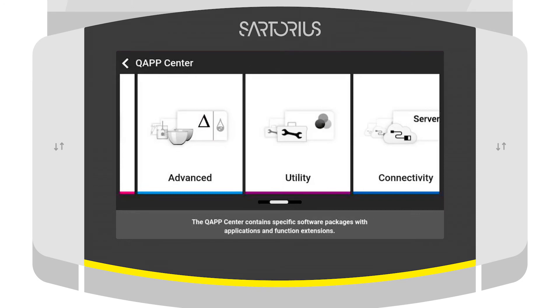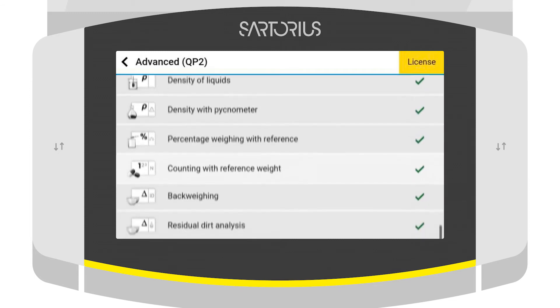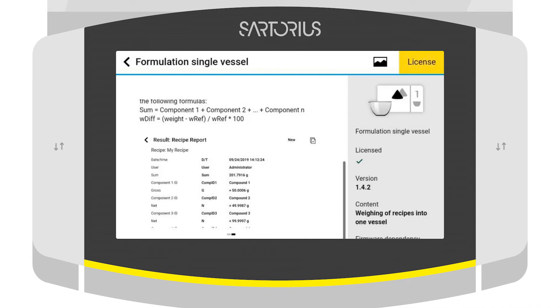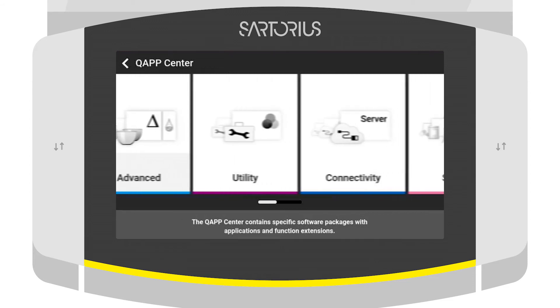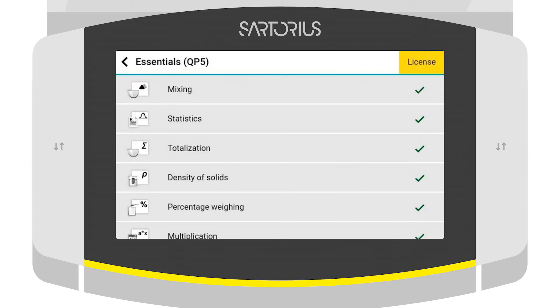Through the use of QApps — small applications for different weighing methods that run on the balance — the efficiency and safety of your workflow can be increased, ensuring that your SOP is followed. QBIS2 comes with more than 50 QApps for typical weighing workflows and offers the possibility to create customized workflows that fit 100%.